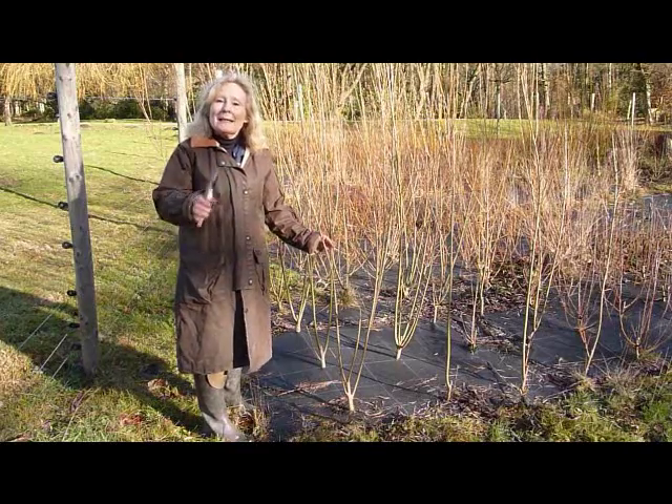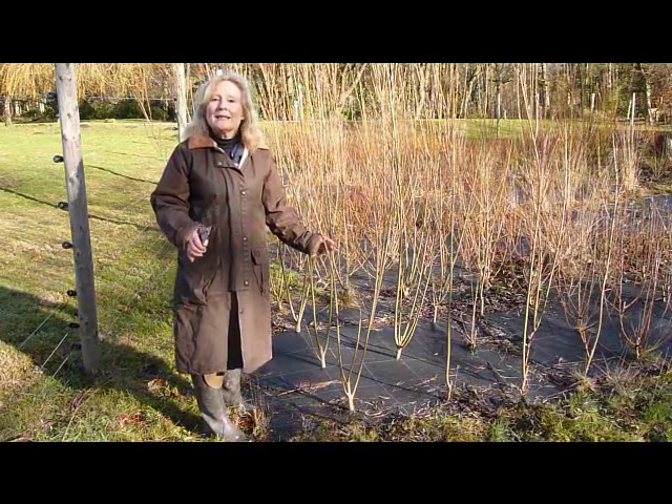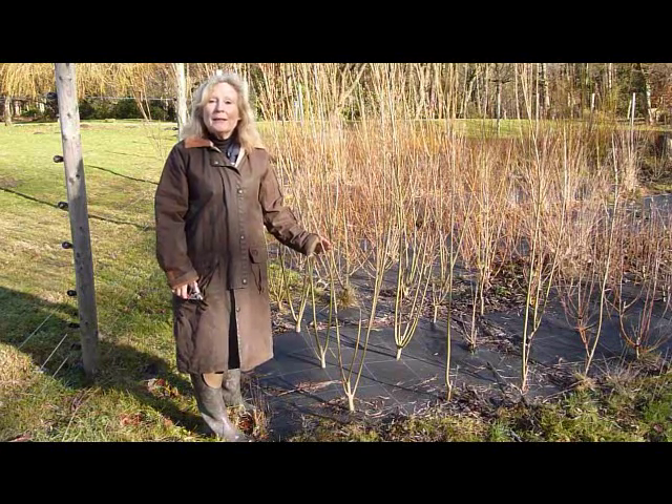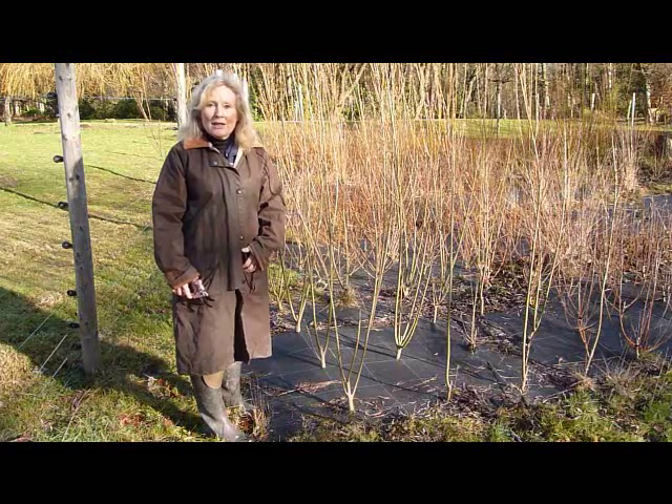Willow are dormant between December and April every year in this part of the world, so that's the time you want to do your cutting. All you're going to do is literally cut them hard back to the stock at the base, just like this.